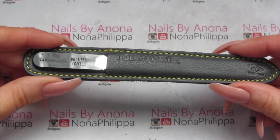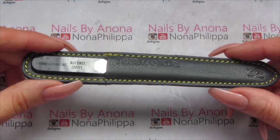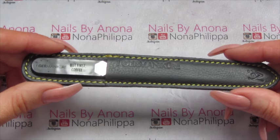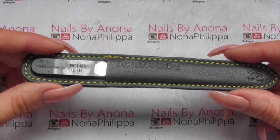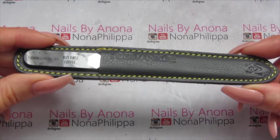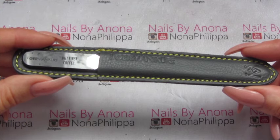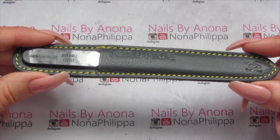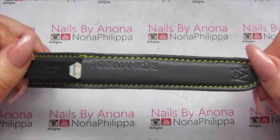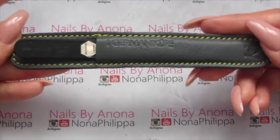I'll leave the link down below for where you can go ahead and buy one of these, and I'll also leave all of the information about Gem Manicure — everything that they're trying to do with child labour and their social media campaign — down in the description box, so please give that a read. I hope you liked this quick demo and review. This is perfect for anybody, so I'd really recommend this if you want to start getting into nails — you need to look after them and file properly. If you're a nail technician and want to use this on clients, I'd suggest just sanitizing it with some file spray, but apart from that you're good to go.